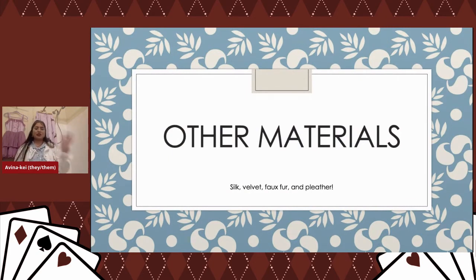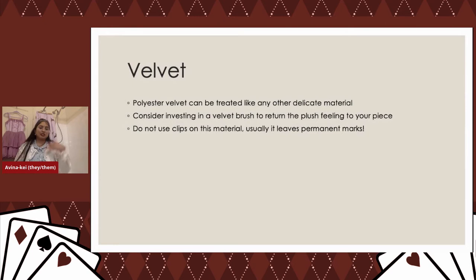For special materials: polyester velvet can be treated like any other delicate material. Silk velvet is something you need to spot clean — I wouldn't dunk an entire silk velvet piece into the wash. Don't use heavy-duty clips to hang velvet pieces because they'll make an indent. You can use a velvet brush to get that plush feeling back, but sometimes it doesn't fully reverse the clip marks. I'll get into this later, but I have a preferred skirt clip I like to use for velvets and faux furs.